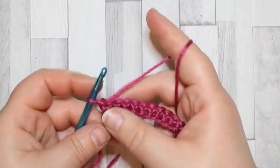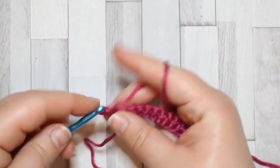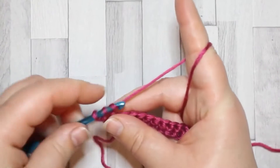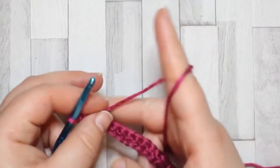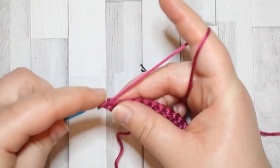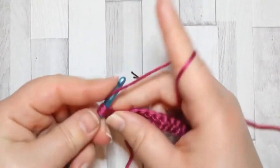Row two — we're going to start the repeating pattern. Turn and chain one, and we're going to make a double crochet turning chain in your first stitch.